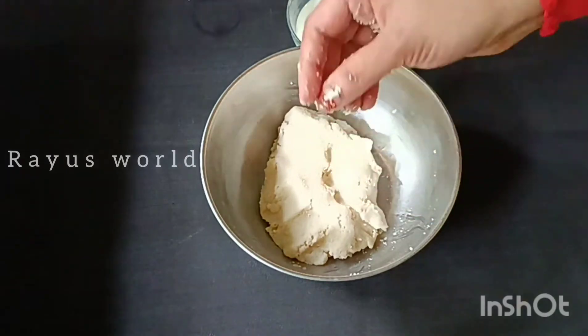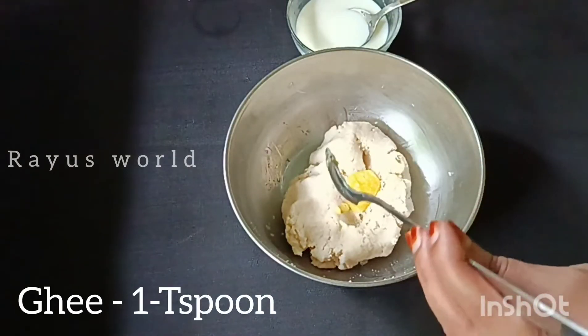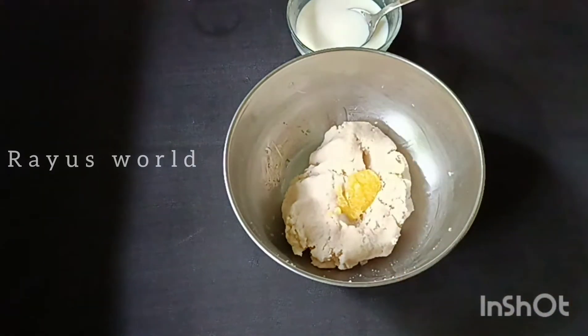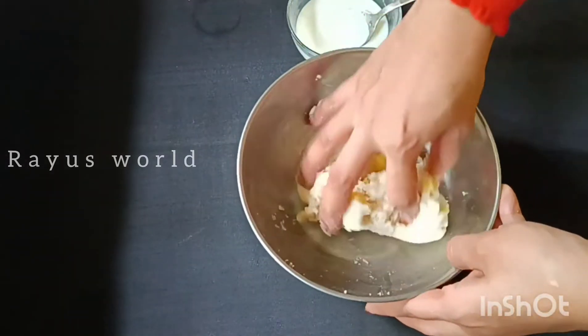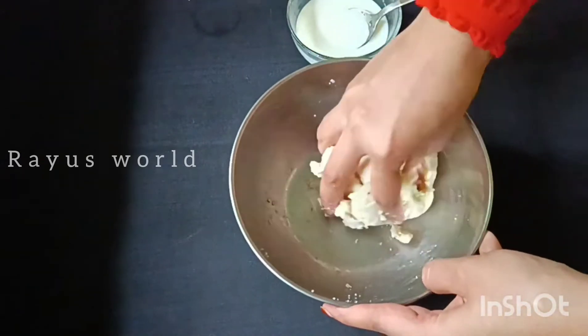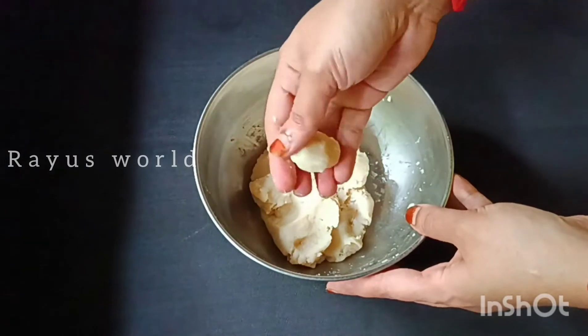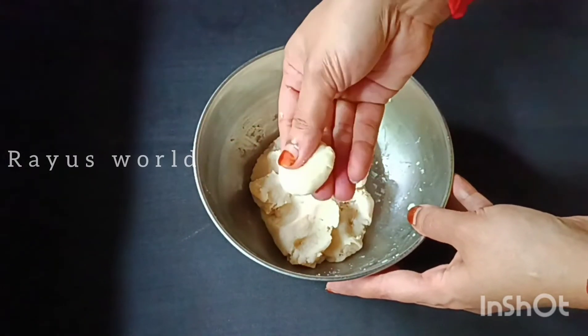Take 1 teaspoon of honey paste and add it. You also have to add the rest and mix this in.